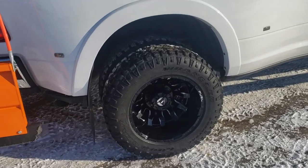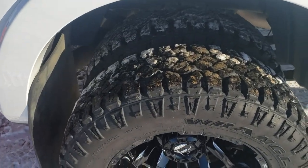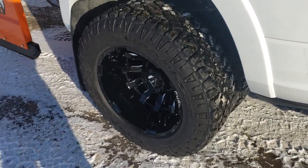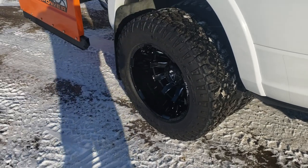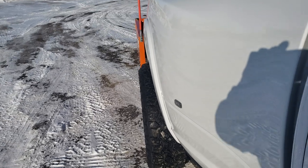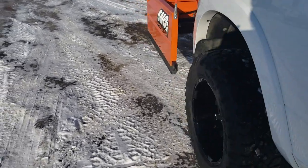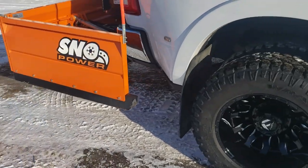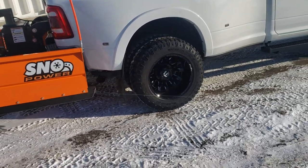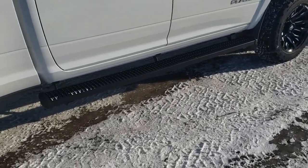The tires we went with are the Goodyear Duratrac — they're my all-time favorite plow tire. These are the narrowest Fuel Blitz dually option; they stick out about the same as the front, about two to two and a half inches tire poke on the rear. No clearance issues in the rear.